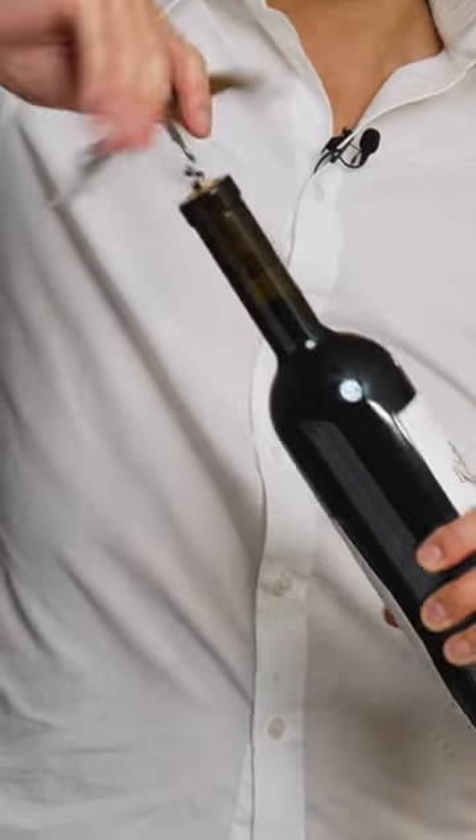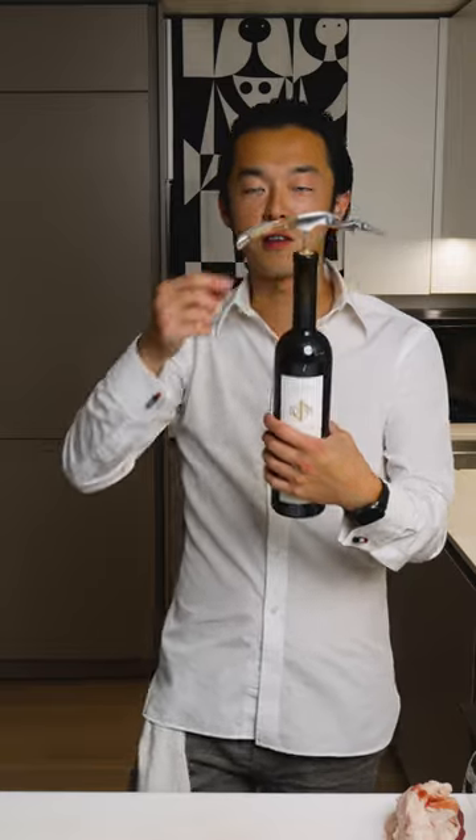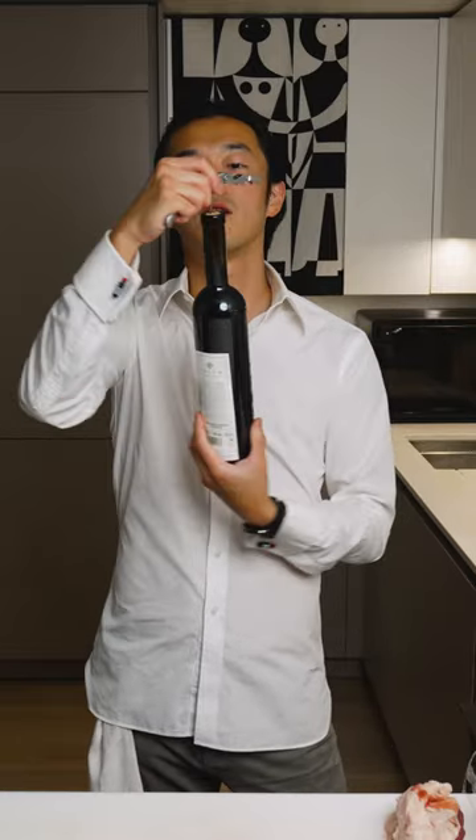No, you commit to your aim, turn, and go deeper than you think you need so you don't break the bloody cork. All the way down, first lever, press, pull.